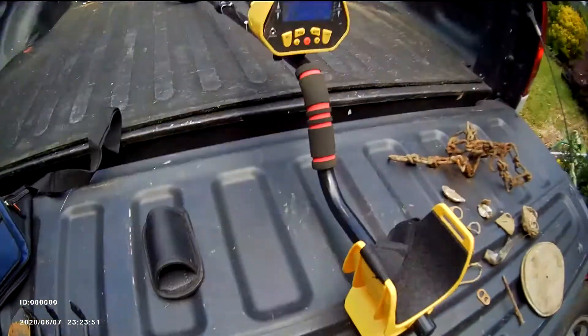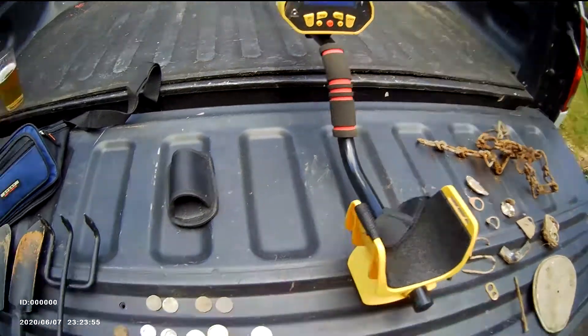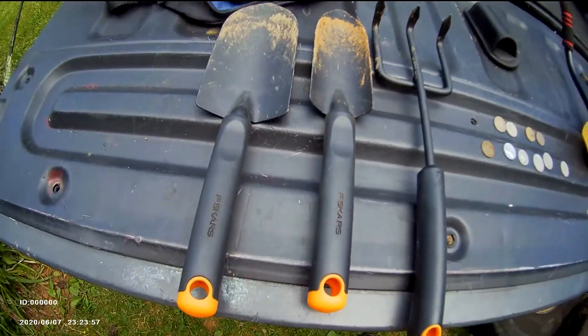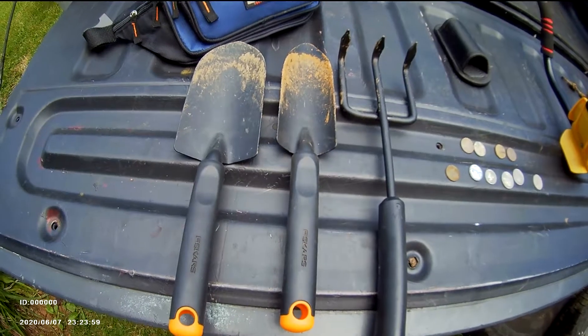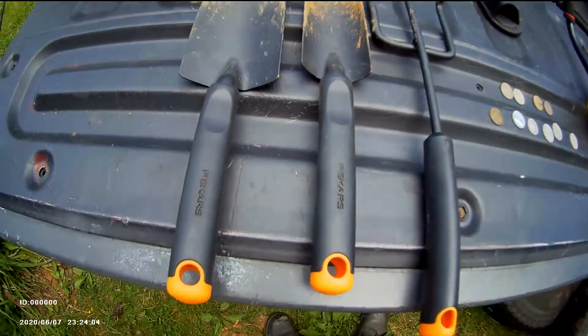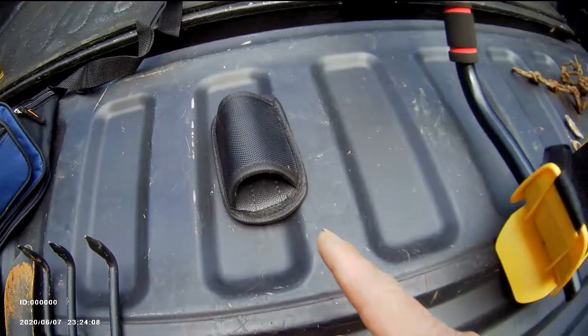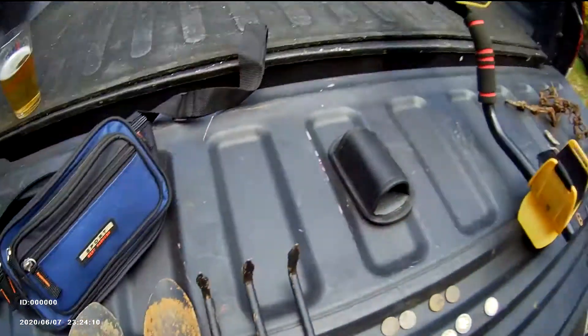These metal detectors come with a folding shovel — they actually fold up. At Lowe's or Home Depot, I bought two shovels and a rake; the set came to about 15 bucks, which is pretty handy.